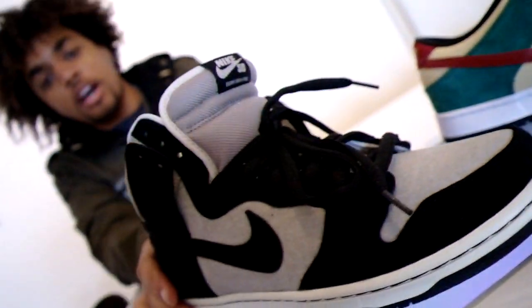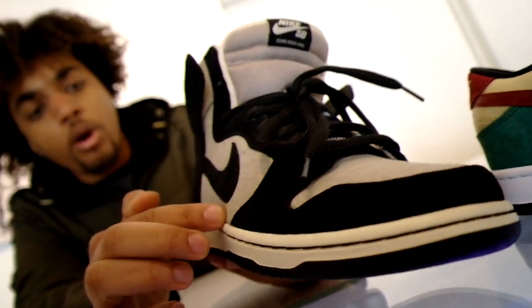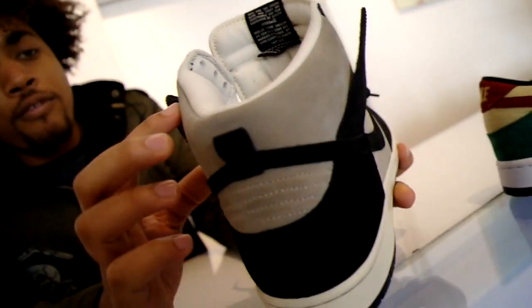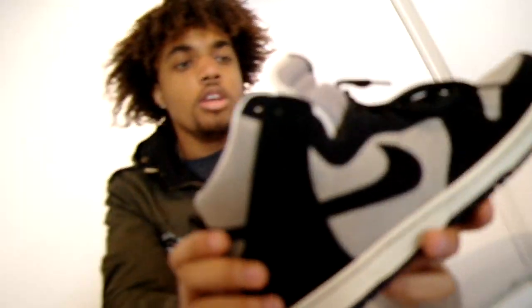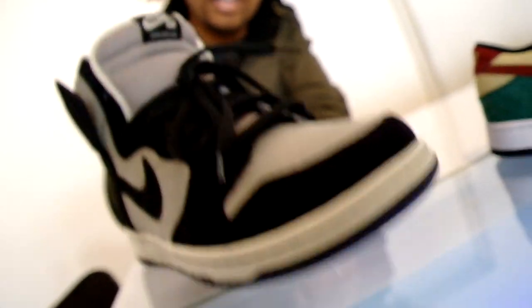First up we have the new Nike SB High Top Dunks. We got the high top black suede with the off-white twill, the black suede swoosh. And on the back it has the off-white suede back here too. So these come with the black laces and also a pair of the off-white ones. These are clean, simple, classic. I like these a lot.